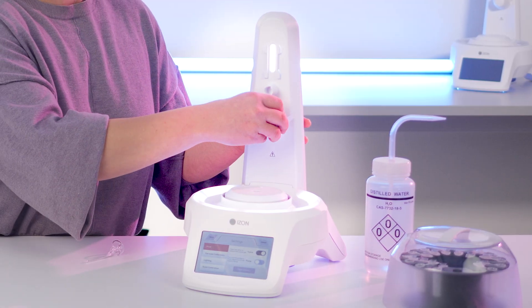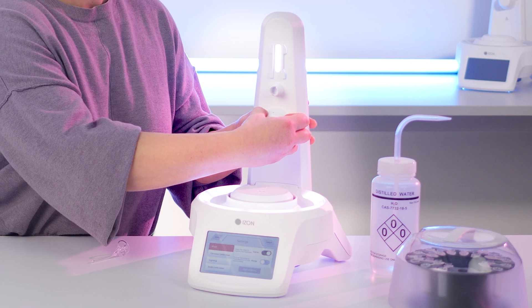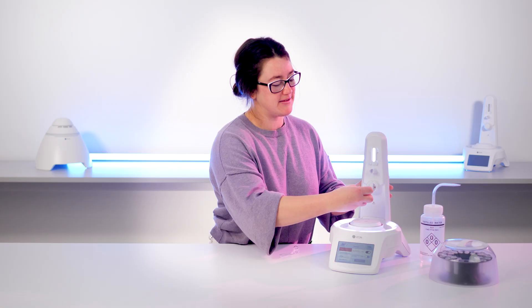Now let's get to it. Note that you don't need your QEV column to do this. Remove the pinched valve cover by grasping it firmly and gently pulling away from the AFC tower.